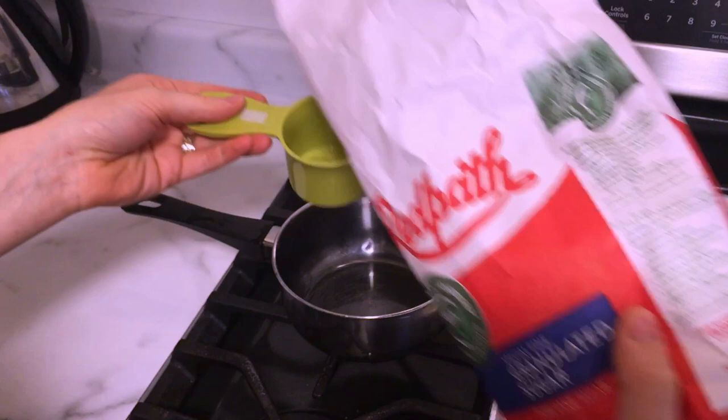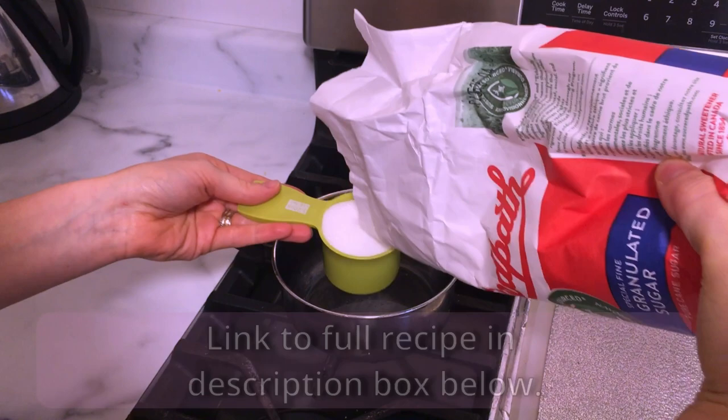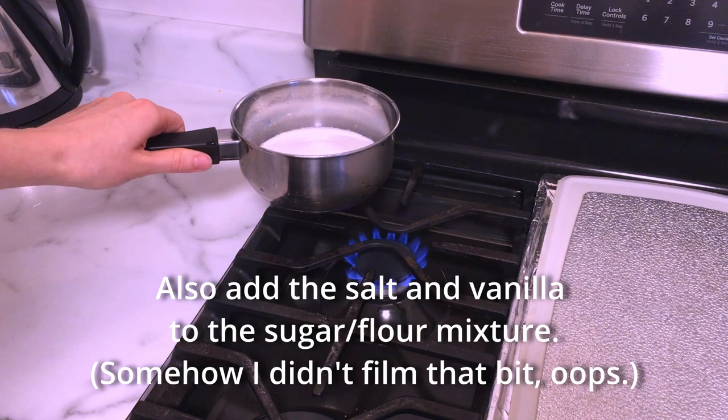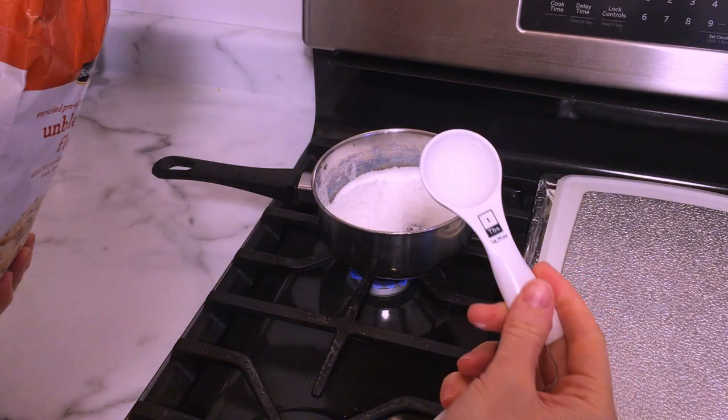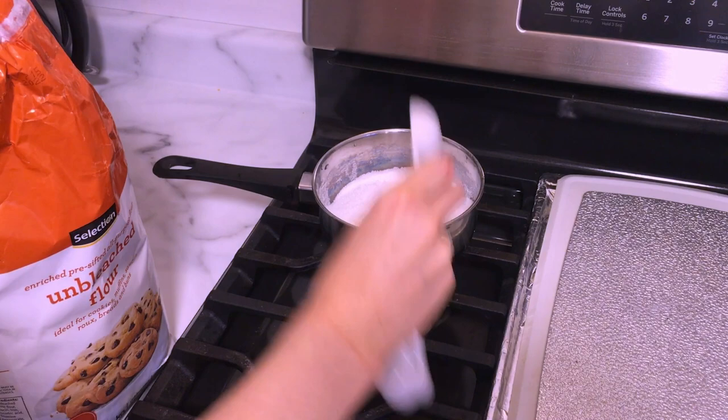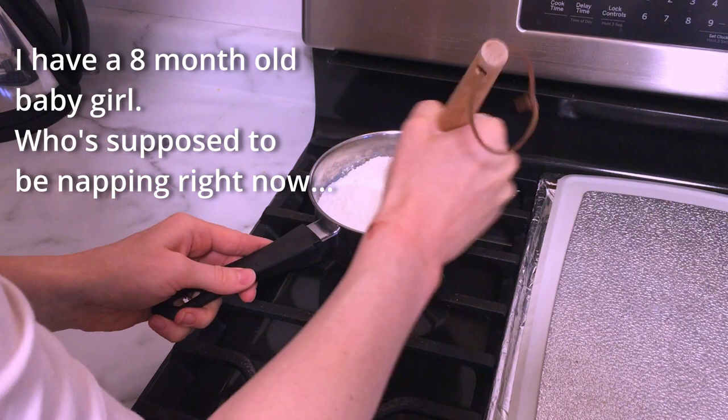The first thing I'm going to do is add my sugar to the pot. Important to note: I did halve the recipe, so I'm only using half of each of the ingredients. I'm adding one cup of granulated sugar to my pot followed by four tablespoons of all-purpose flour. I came across this recipe a while ago and since then I've been using it for pretty much all my kids' birthdays — whenever I have to make a cake for them, this is the frosting I use. I love that it uses just basic ingredients that are always in my pantry.